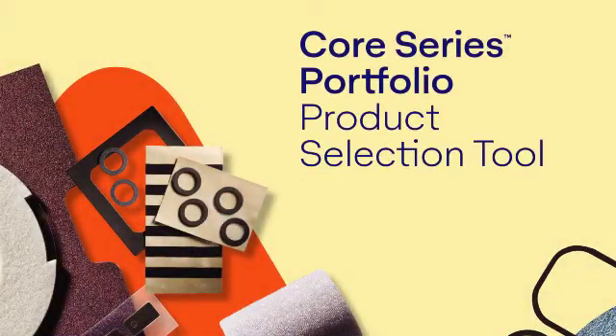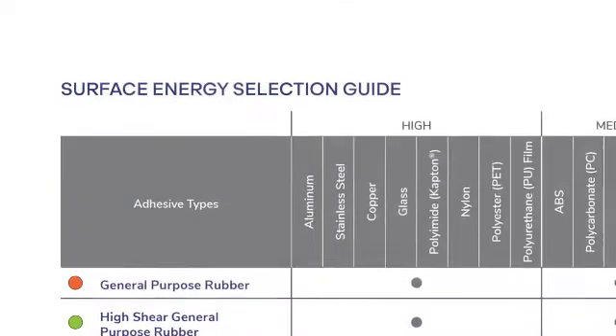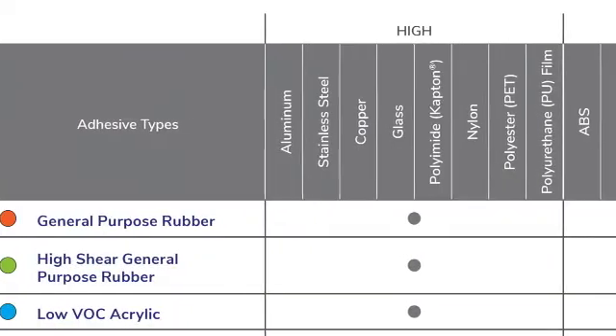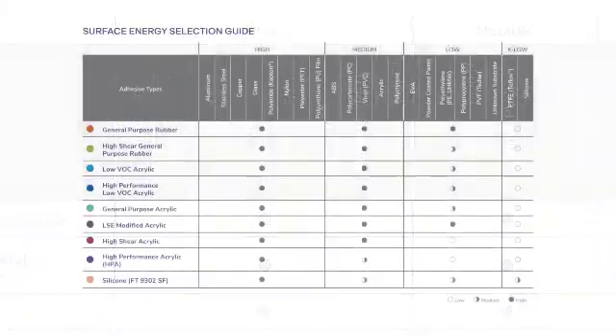The information you need is simple to obtain and comes with the Core Series product selection tool. The product selection tool is a step-by-step guide for selecting the correct adhesive solution. Within the tool is a surface energy selection guide, which pinpoints the adhesive family and the common substrate with their surface energies. You should have the surface energy selection guide available when collecting information about the end-use substrate.